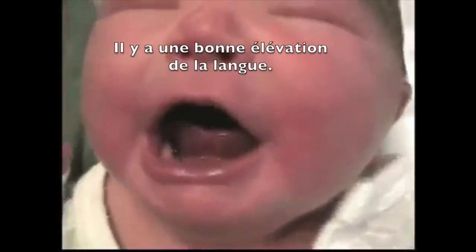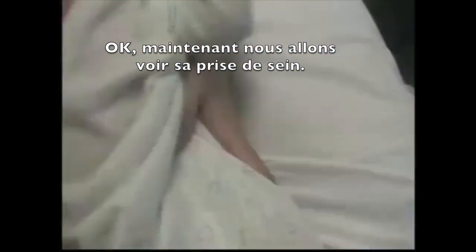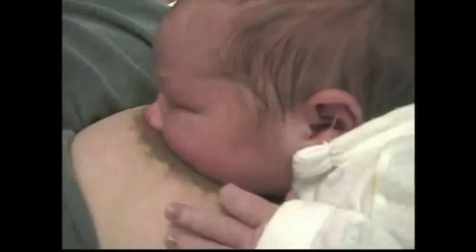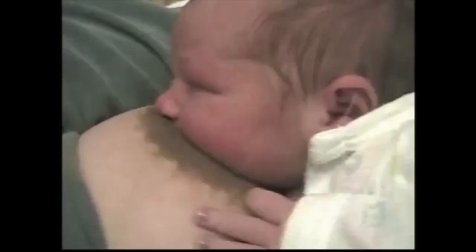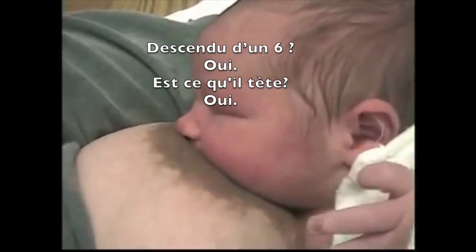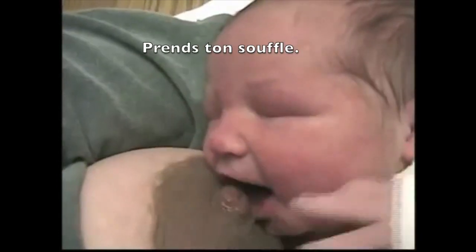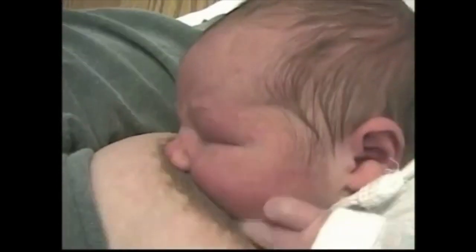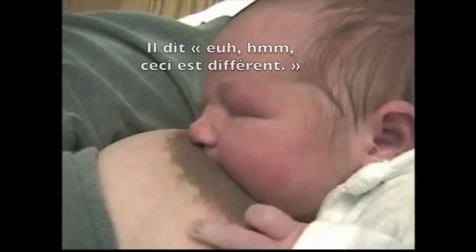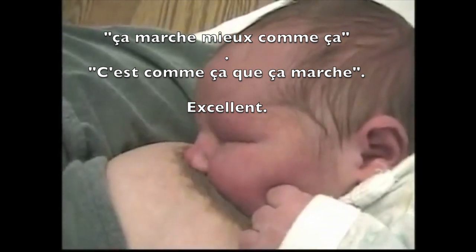There's a very nice lift to the tongue. Now we'll see how he latches. Wow — does that feel a lot more comfortable? That's like a one, down from a six. Is he sucking? Good. It works better now — my tongue works.